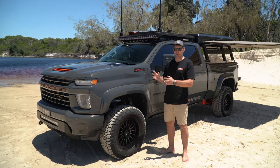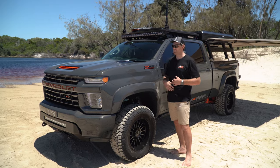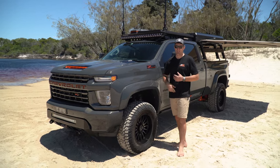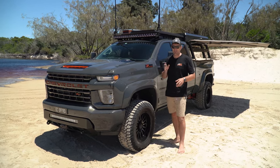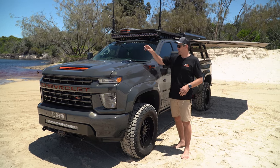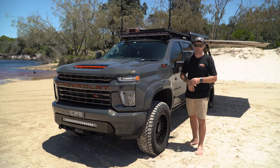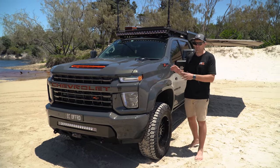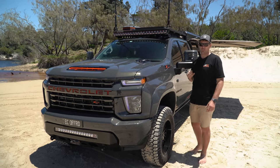Last but not least, the big powerhouse under this bonnet — it's the big Duramax 6.6-litre turbo diesel. The thing is a weapon. We sent it to Reese at GNL Performance — he is a wizard when it comes to these engines. Just on tune, a little upgrade to the gearbox, and we've done an air box as well. This thing is close to 600 horsepower and 1,700 Newton-metres of torque — unbelievable figures — and still not even working hard. And the economy, guys, is incredible for the size of the truck.